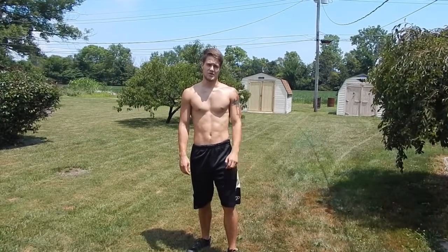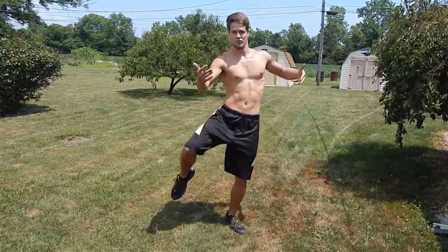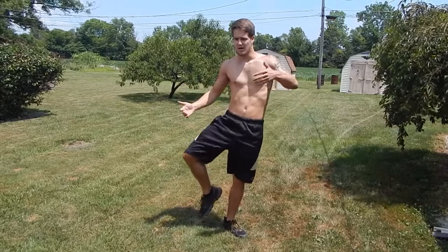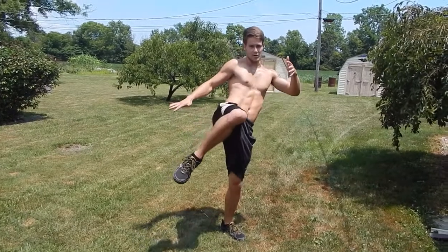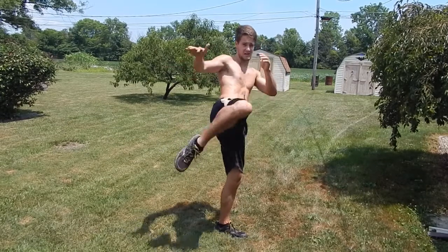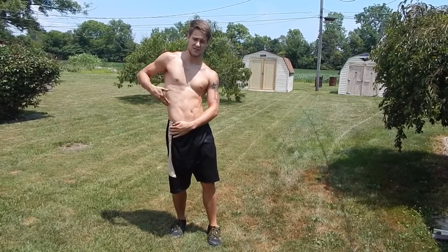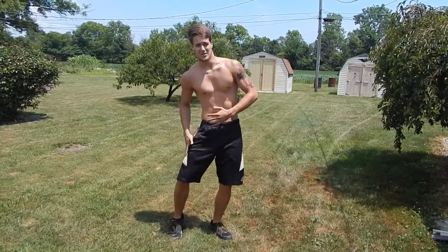So next, what we're going to explain is something called round knees. It's like a roundhouse, but it's a knee. It's like a roundhouse in that you're turning over your hip, and your leg's still coming up like a roundhouse, but you don't extend — you just keep your knee in there. The target for this is the sides, or you can even get them in the hip with it.